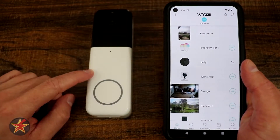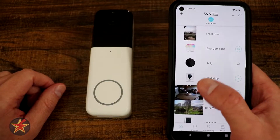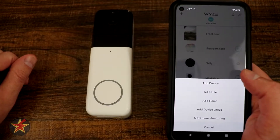This is going to be the setup of the Wyze Video Doorbell Pro. First you're going to have to have your Wyze app, which requires you to have an account, so if you don't have one, set one up. After that, open up the application and in the upper left-hand corner select the plus sign.